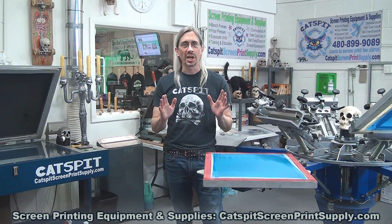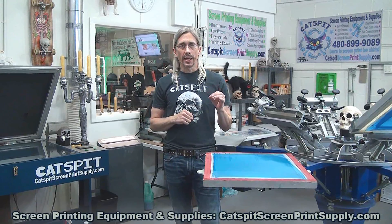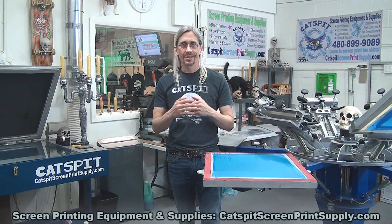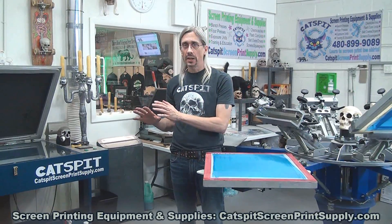I do offer free shipping on a lot of my major screen printing equipment purchases — free shipping anywhere in the continental U.S. So check out my website for more details. Today is a quick tips video. I just wanted to answer a question that I get asked a lot: how long does a screen that's coated with emulsion last when you have it stored in the dark?